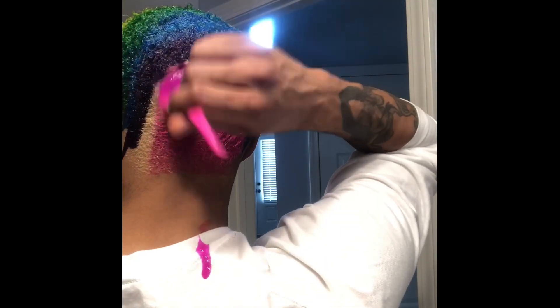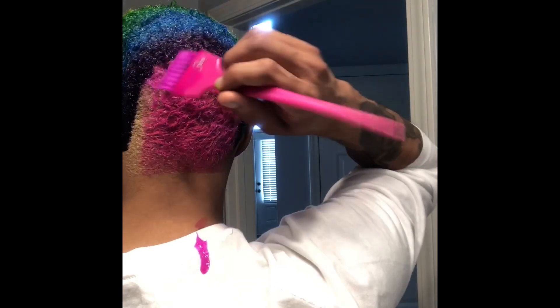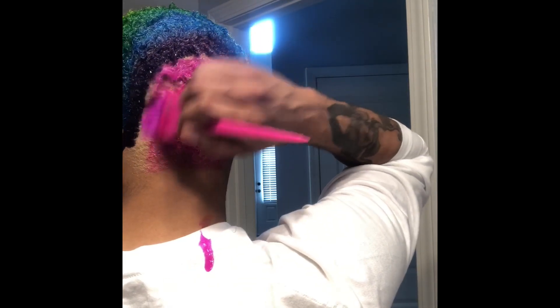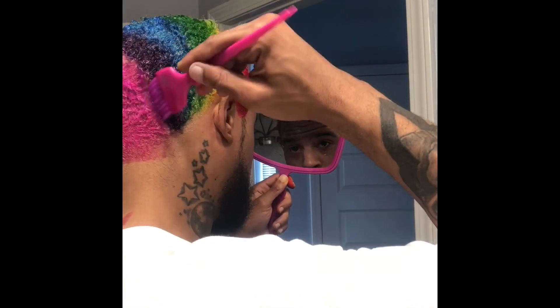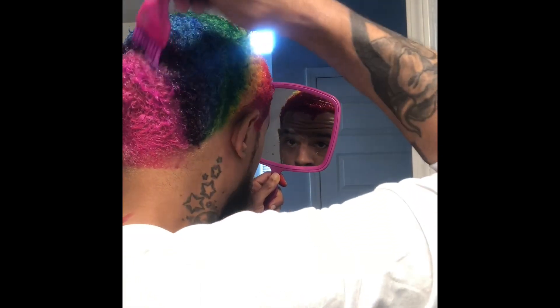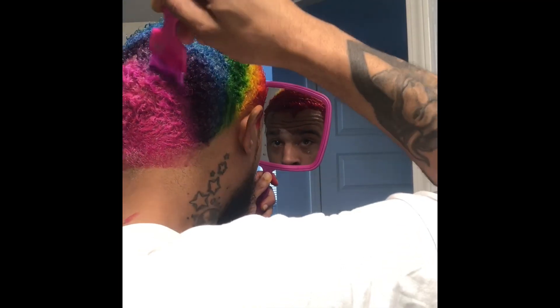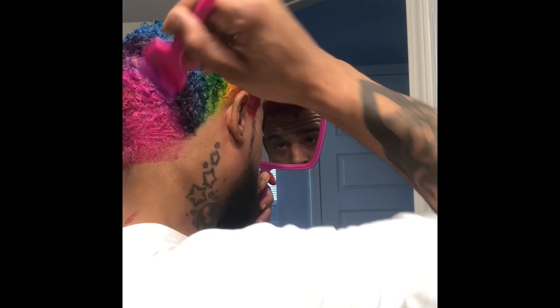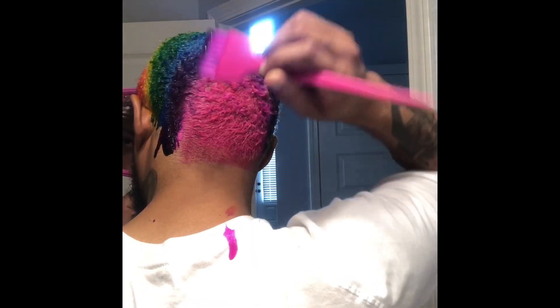There's a little bit of a difference, not much. I'm just going to make that blend process a lot easier. Now I'm blending the purple and the pink together — I don't want to see a line in between the two.